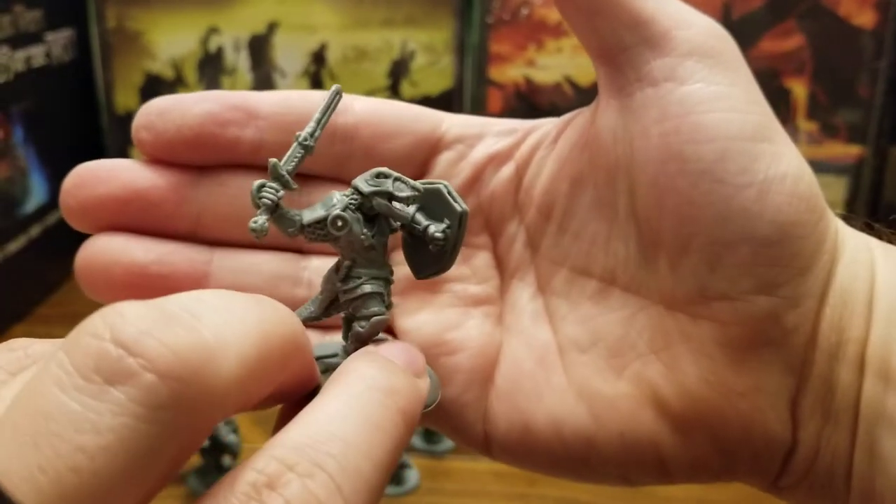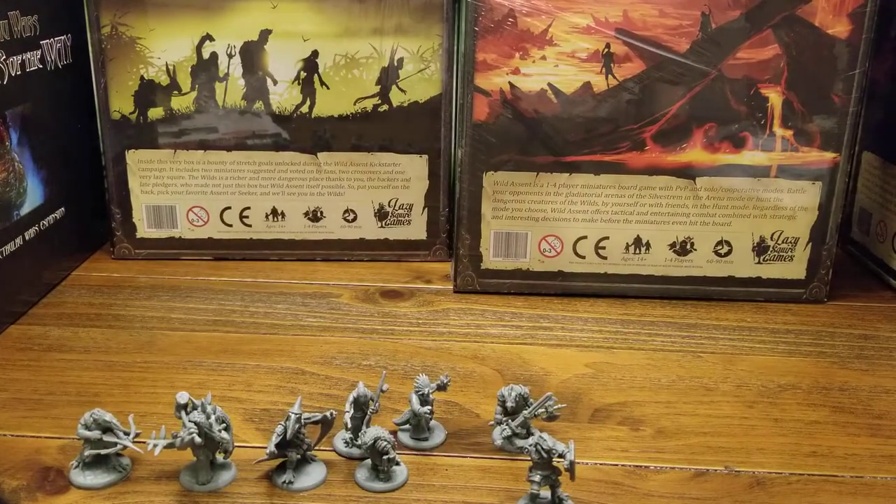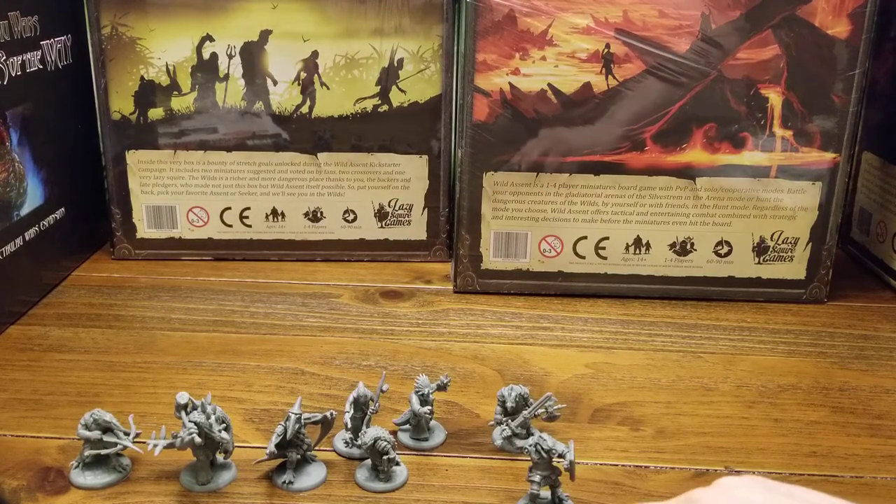A lot of details on these, I gotta say. That'd be really good for people who like to dry brush and use washes.